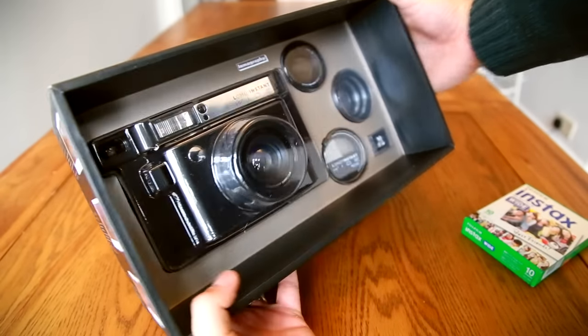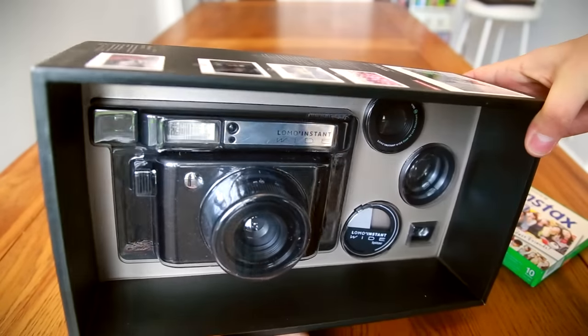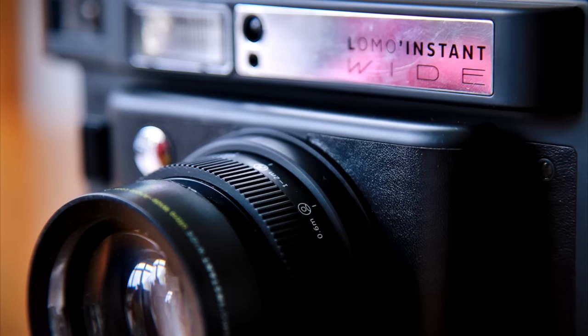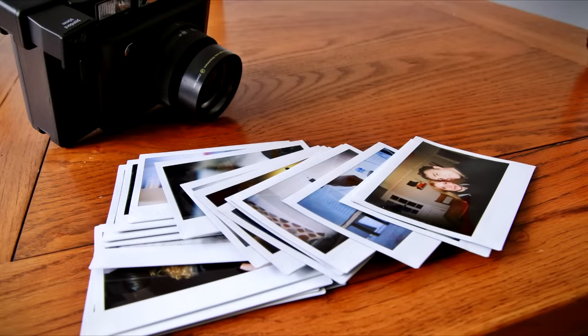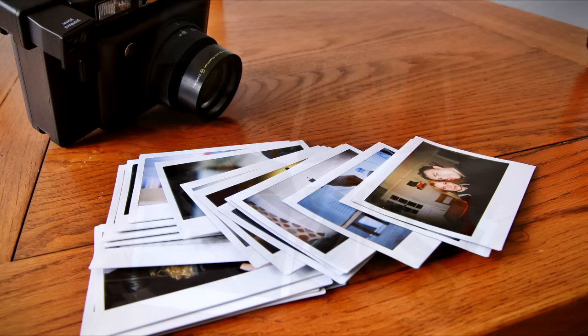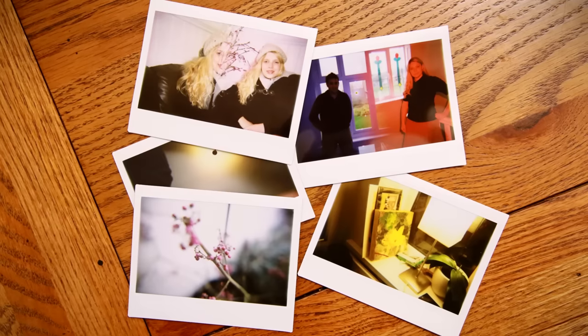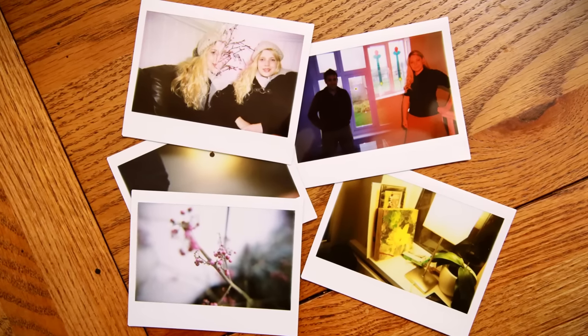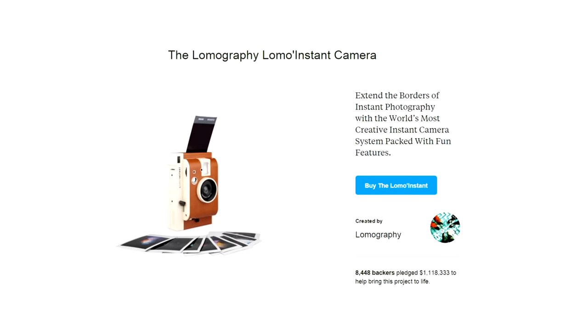Howdy everyone, and today I'm doing something a little bit different. I'm taking a look at Lomography's latest camera, the Lomo Instant Wide. This should be pretty fun. It's an instant film camera which gives you shots like this, but it's specifically designed to give you quite a few more creative options than your typical Polaroid point-and-shoot, so this piece of kit could be interesting to those more seriously into their photography who still want to have some fun. This camera is the follow-up to Lomography's original Lomo Instant camera, which raised well over a million dollars as a Kickstarter project.